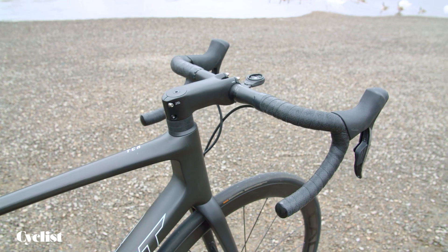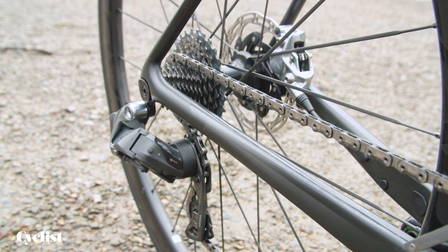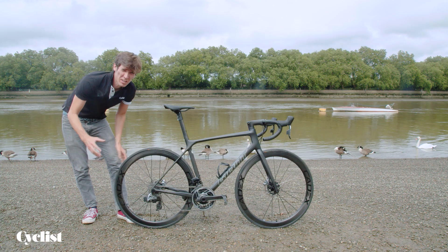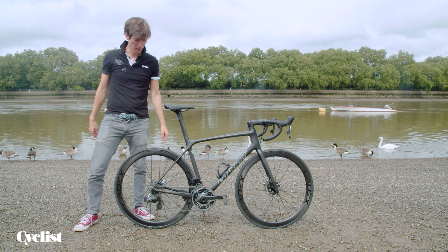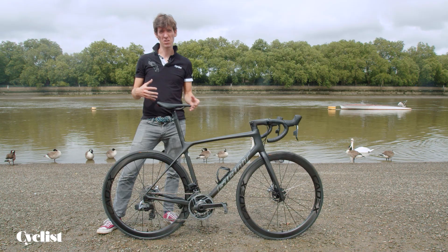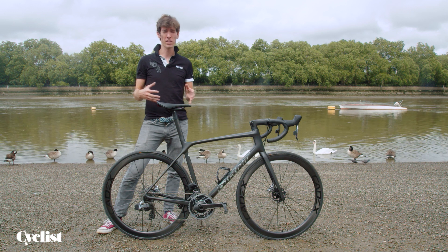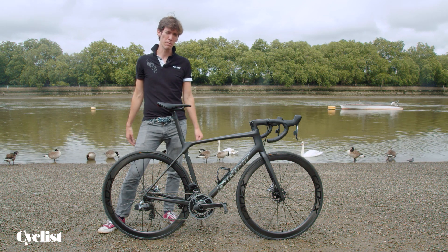In terms of spec, what we see at the rear is a SRAM AXS 12-speed groupset with a 10-28 rear cassette and a 48/35 front chainring. That offers a lot of range at either end, but also really tight steps between each gear. A slightly disappointing side of the spec is the press-fit bottom bracket, which has got increasing flak over the years in terms of durability. During our time testing this bike it was absolutely fine with no signs of creaking, but across the market we're seeing an increasing return to threaded BBs.